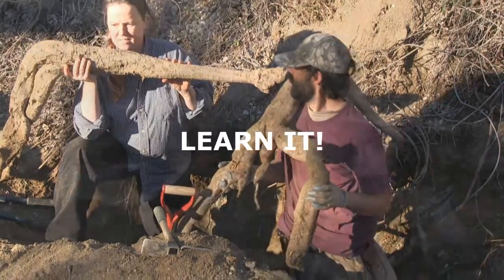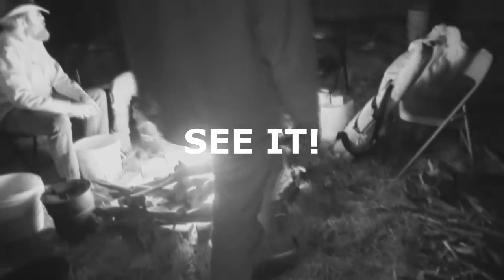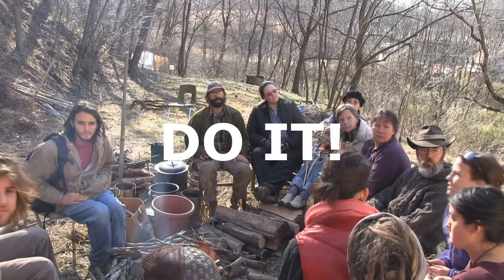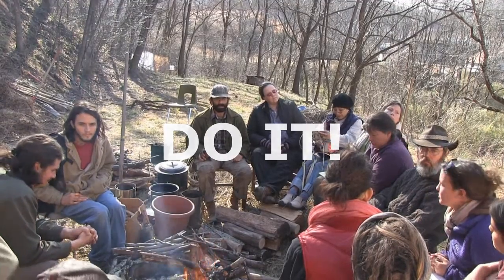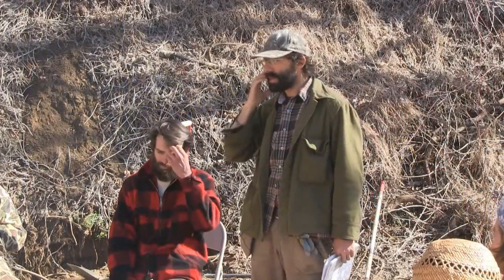What we're calling a problem is just a natural energetic dynamic present in the structure of the universe around us. If we keep calling things problems, problems are going to keep popping up. Instead, in permaculture we say: if something appears to be a problem, we haven't listened to its teaching enough and haven't discovered the opportunity in that challenge. The question leads us to a relationship with that being — and so that's what we're trying to do: how do we get into a relationship with kudzu?